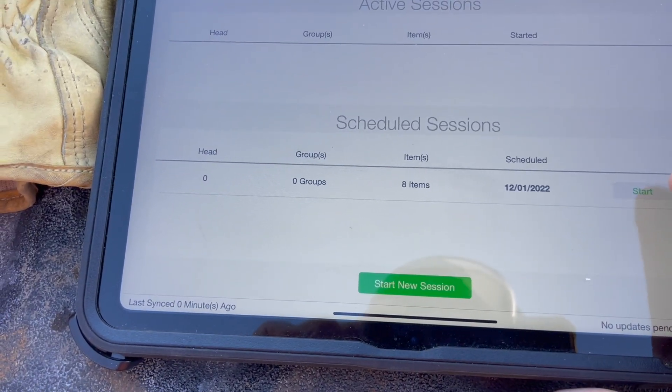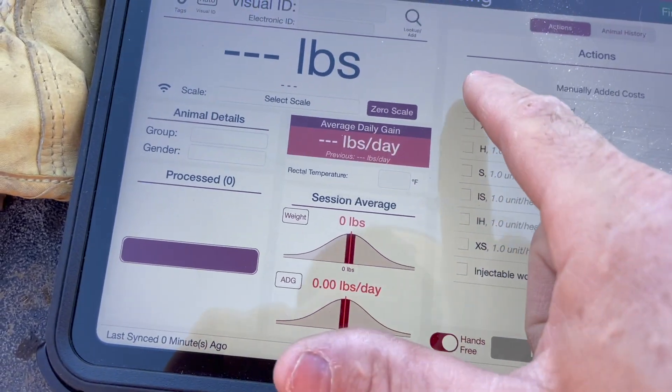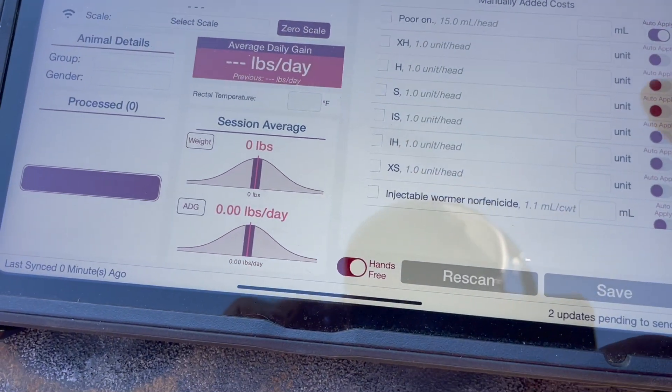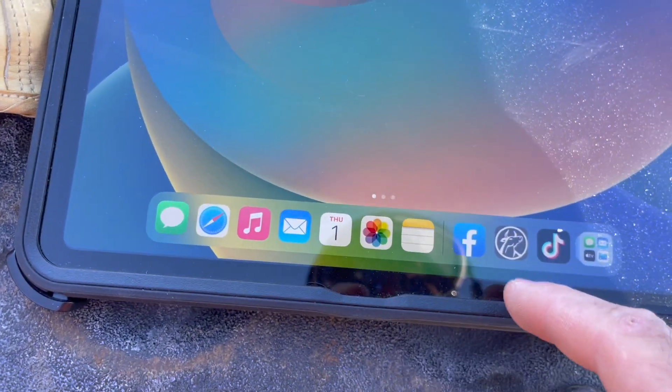This is a mixture of different calves and we're going to give them pour on. I don't need that automatically and the rest of these — and then I just crashed the app. Well, that's not good.